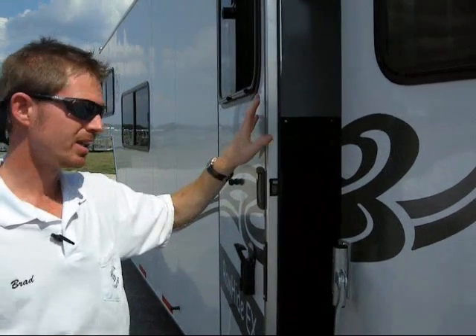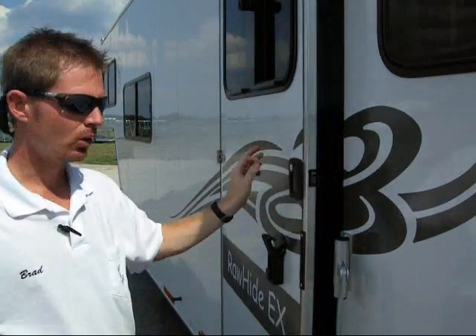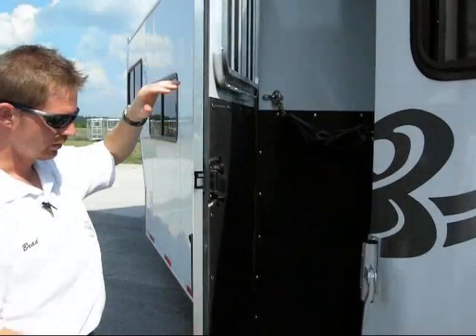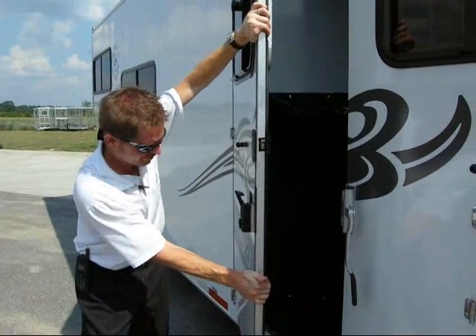All the doors at Double D, they sound like a door — if that makes sense — when you open and close it. We used to buy all of our doors. They're very flimsy, difficult to work with. They didn't hold up. These doors, we don't have that problem.